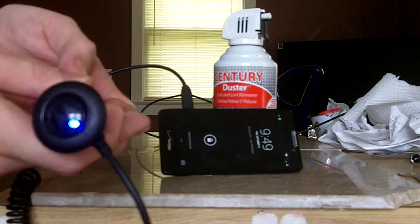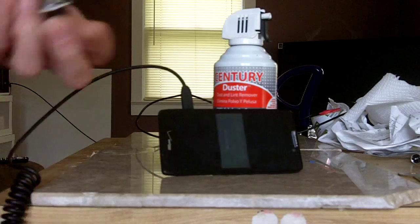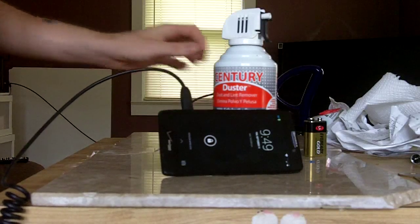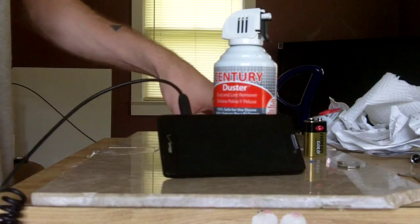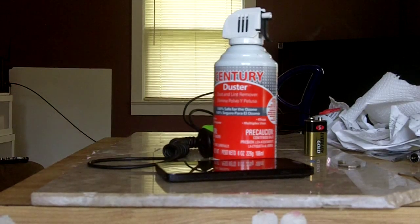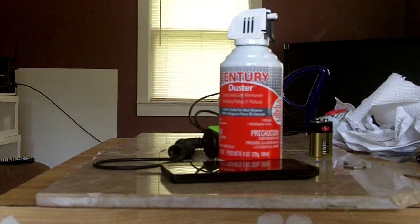Please rate, comment, subscribe — whatever you want to do. Again, I don't take credit. And don't use a 2.1 amp even if you switch it back to 1 amp — it ain't gonna work. The phone will restart itself because there's too much power. It's only certain milliamps. Check out my channel — I do hack videos and stuff. Later.